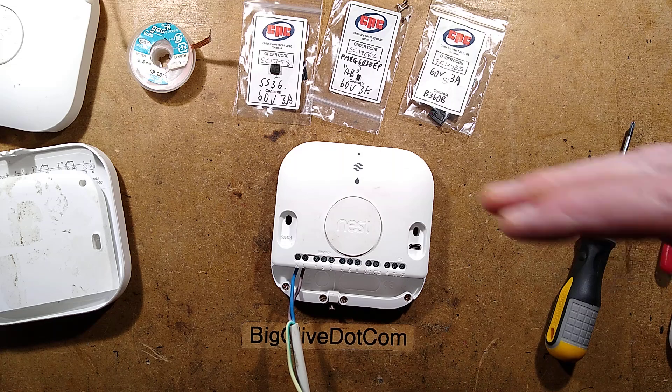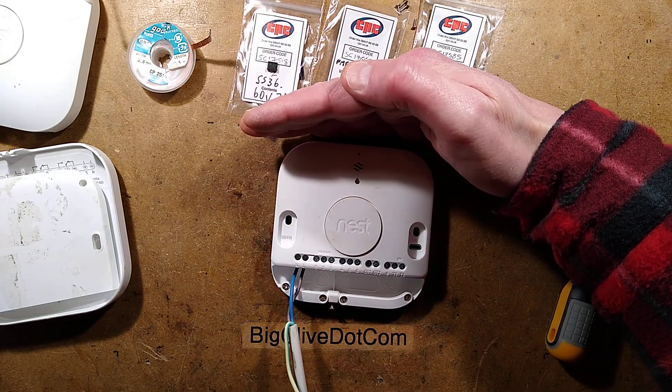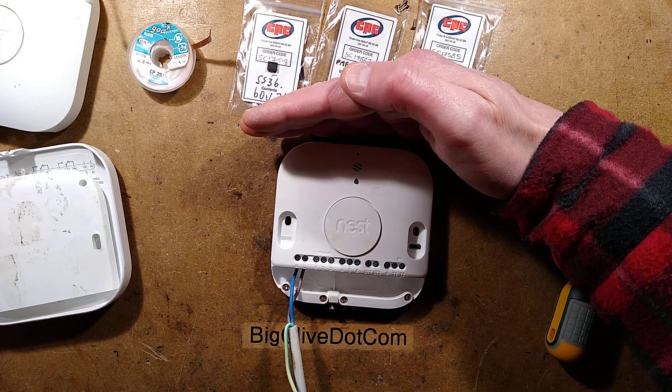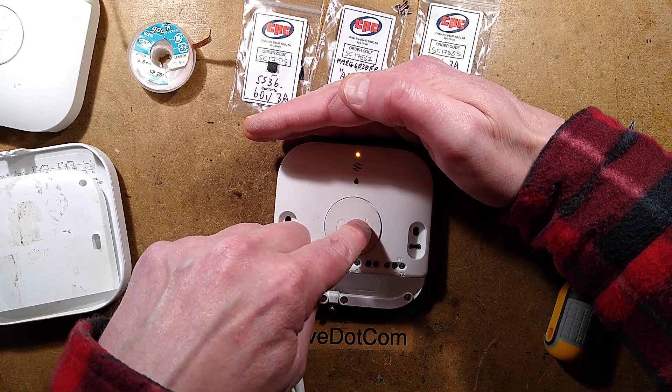I've not plugged it in yet — I thought we'd share the moment together, just in case it explodes. It always makes good entertainment. Plugging it in now — relays click, the unit is back working again.